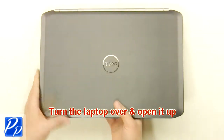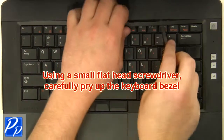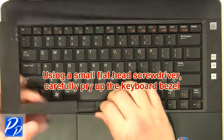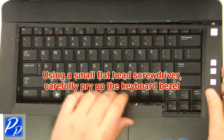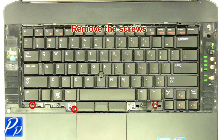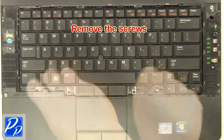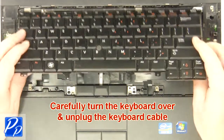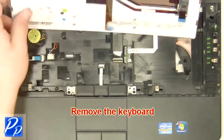Turn the laptop over and open it up. Using a small flathead screwdriver, carefully pry up the keyboard bezel. Unplug the cable. Remove the screws. Remove the toggle cables. Carefully turn the keyboard over and unplug the keyboard cable.